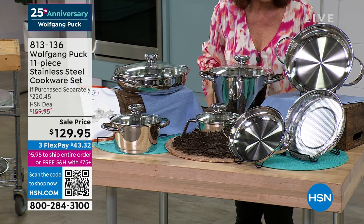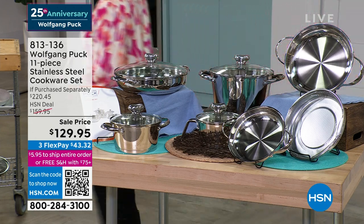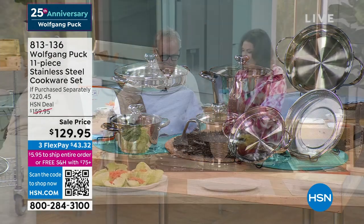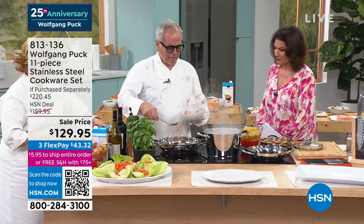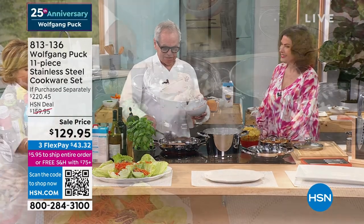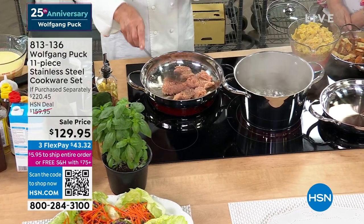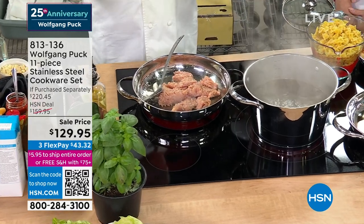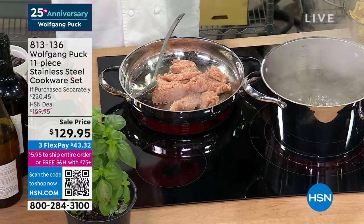All of this for $129.95, three flex payments. Stainless steel is the most durable. The only problem with my stainless steel cookware is it lasts forever. I have people come up to me at a restaurant and say, 'Wolfgang, I bought your stainless steel cookware 20 years ago, it looks like new.' I say, that's bad for me — nobody's going to buy it again. But I want you to get something you can use for the rest of your life.